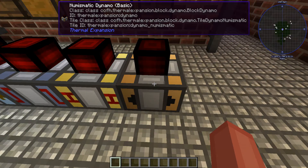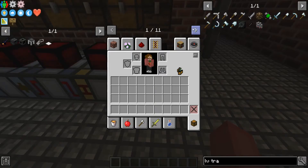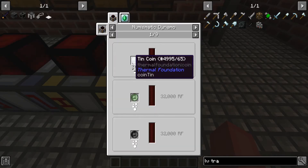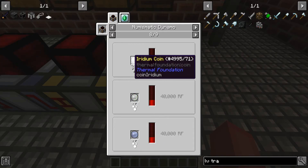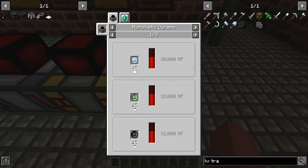And then the last one — we have the numismatic dynamo. Numismatic is kind of currency. Thermal expansion has coins, so the coins will be used in this. I have an emerald in here — I don't have the coins, but if we put an emerald in here, just by it being in here, give it a little bit and it'll start generating RF. You can see that it has tin coins, uranium coins, dash coins — all the coins here will generate some RF based on their material level. Iridium, being extremely rare, produces 100,000 RF, and a gold coin will produce 40,000, but there's also tin which is extremely common and will produce 30,000 RF.